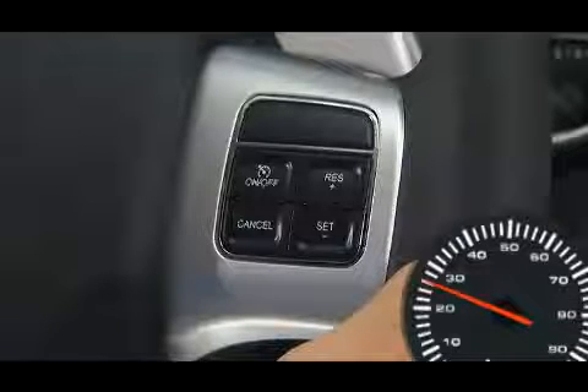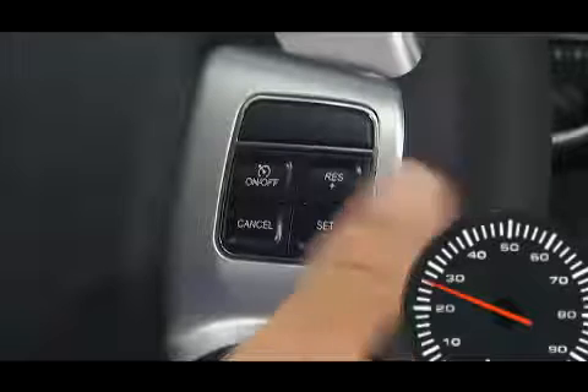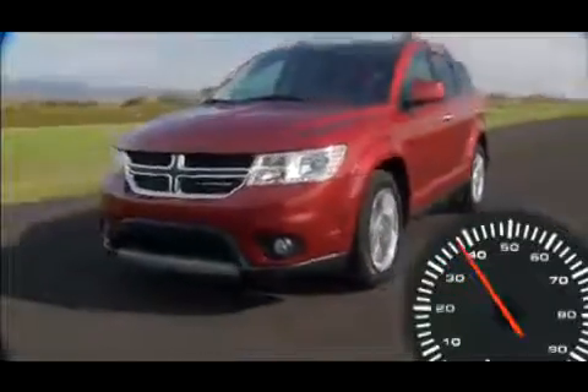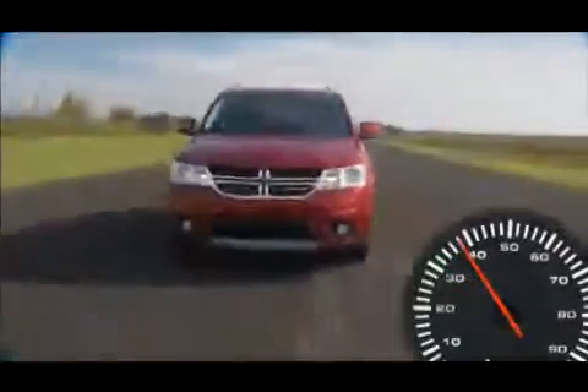To resume your previously selected speed, press the RES plus or resume plus button and release. The resume feature can be used at any speed above 20 miles per hour or 32 kilometers per hour.